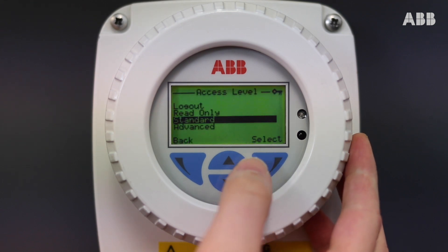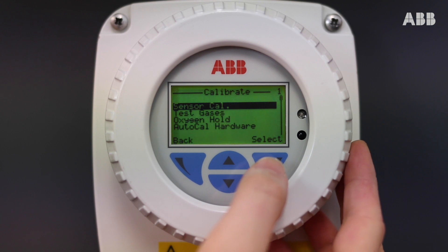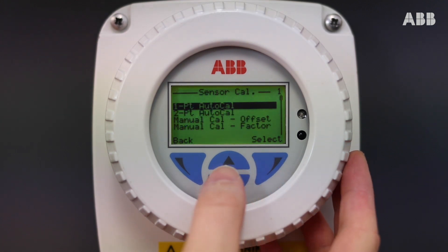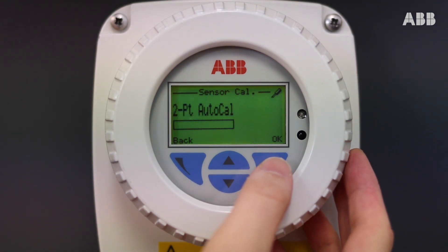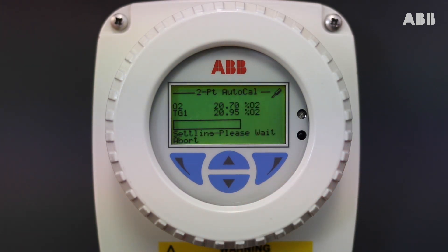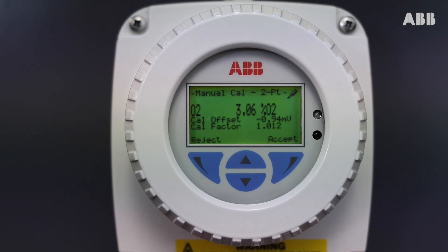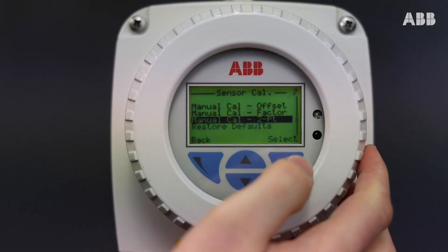Enter the menu, go to Standard, Calibrate, Sensor Cal, scroll down to 2-Point Auto Cal and press OK. Now we wait for our probe to calibrate. The auto calibration procedure is now complete — just press Accept to finalise the calibration.